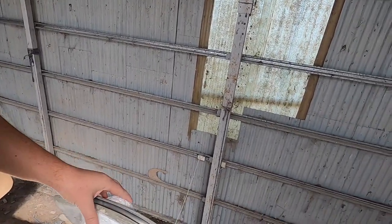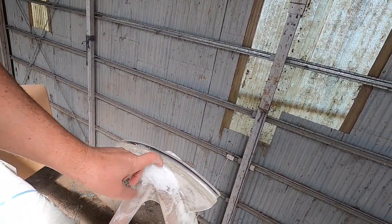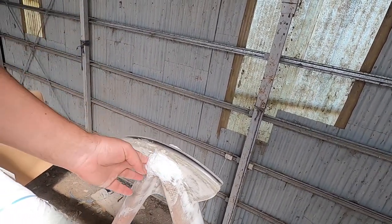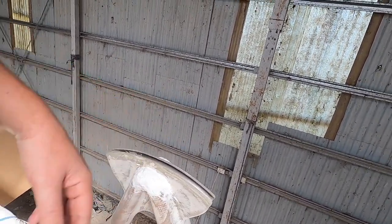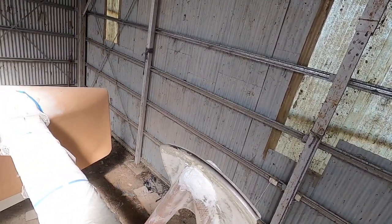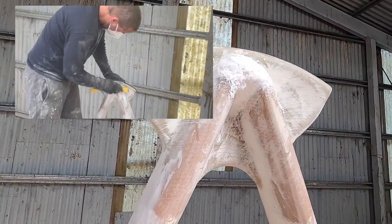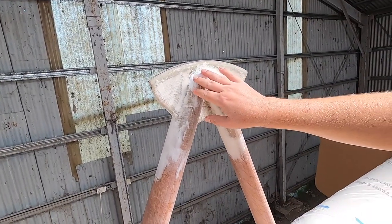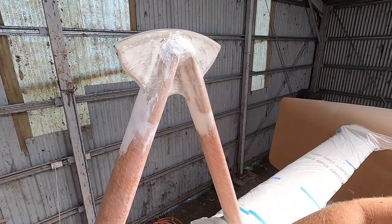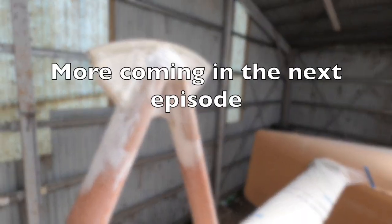We have the seagull striker here. This is a fiber reinforced microsphere blend — so it's not structural, but the fiber is hopefully keeping the microspheres in place. The idea is to shape this nicely, round it off, and make it pretty. Then we'll put a layer of thin fairing on the whole seagull striker, and we're one step closer to painting the beam.